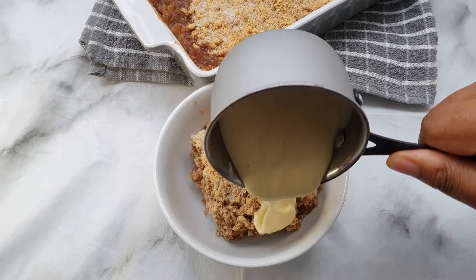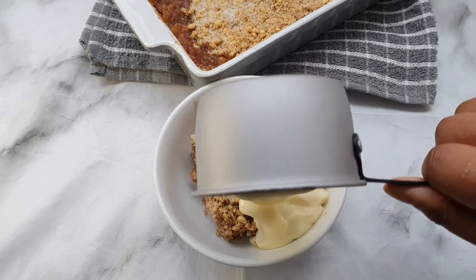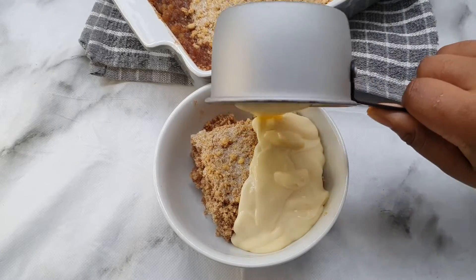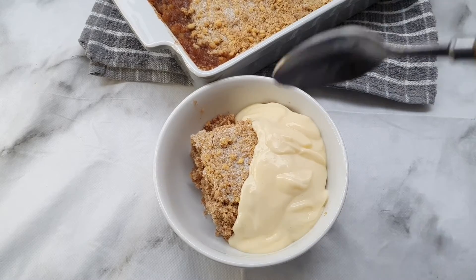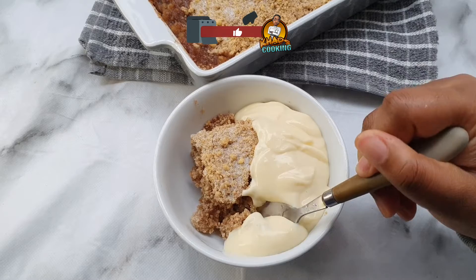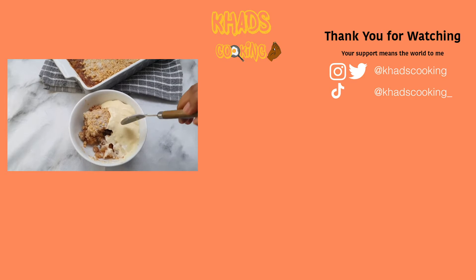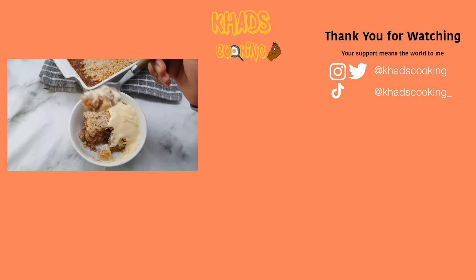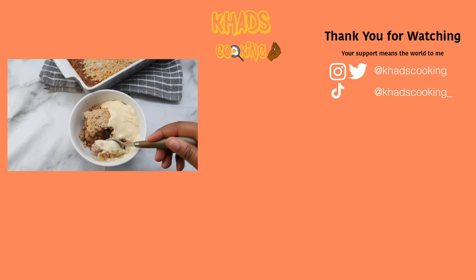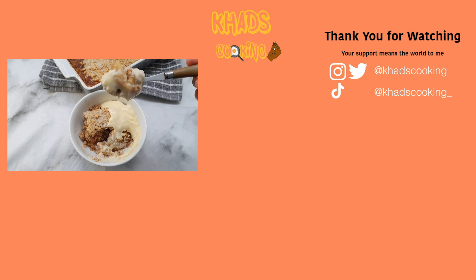You can't have apple crumble without some custard, and luckily for you guys this is a homemade custard. If you haven't seen my video on how to make homemade custard, which is very easy and quick, I'm going to put the link in the description so you guys can check that out. Now it is time to eat - bon appétit! You guys need to have this, that's not even a maybe, it's a must. Hope you guys have enjoyed this video and I'll see you in the next one - don't forget to like, comment and subscribe. Thanks and bye!